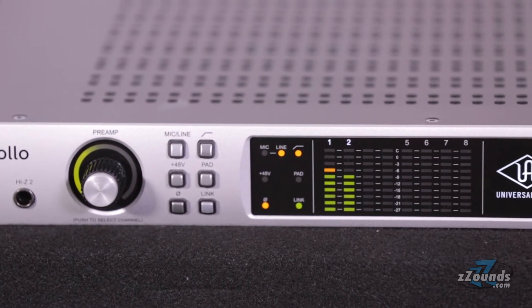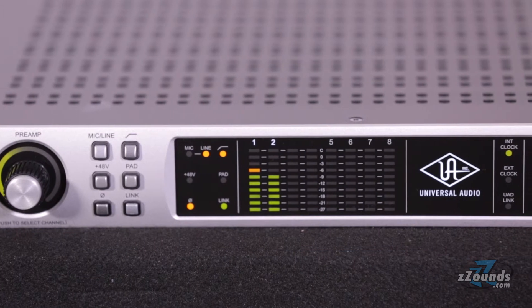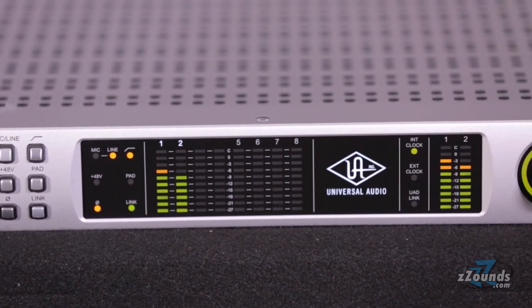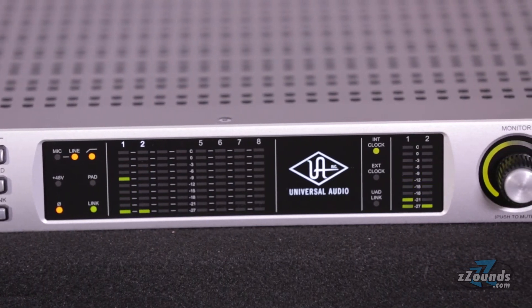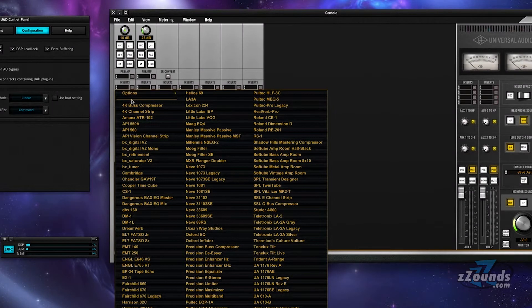but when you add the power of the new Unison technology, the Apollo Quad's onboard preamps will sound and behave like the most sought-after tube and solid-state preamps. To achieve this, Unison allows continuous interplay between the physical hardware and the software preamp models.